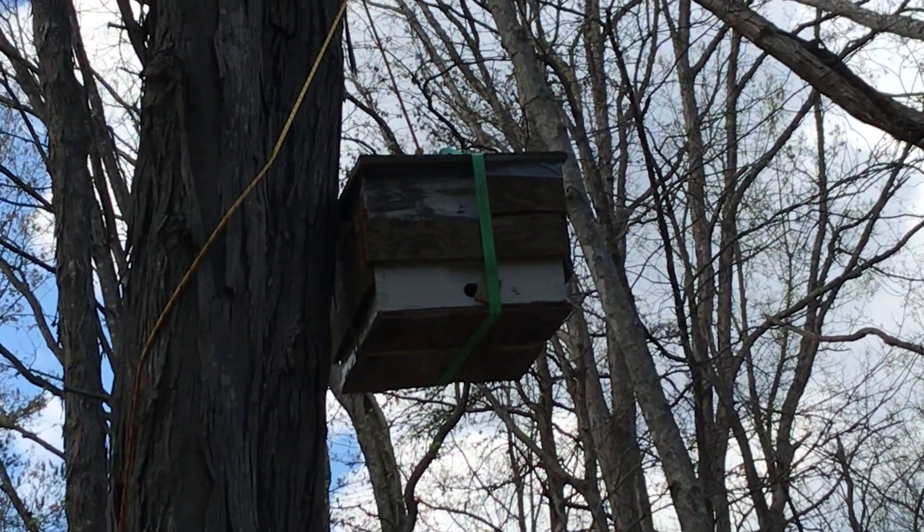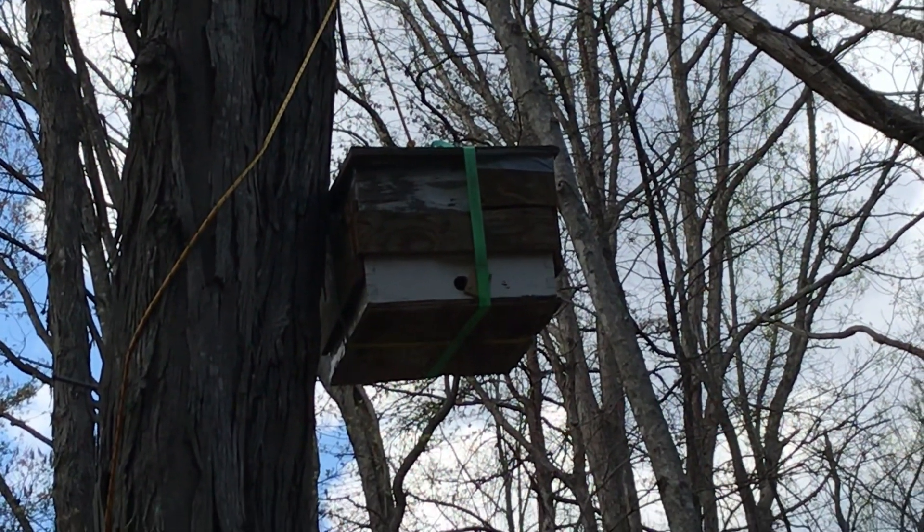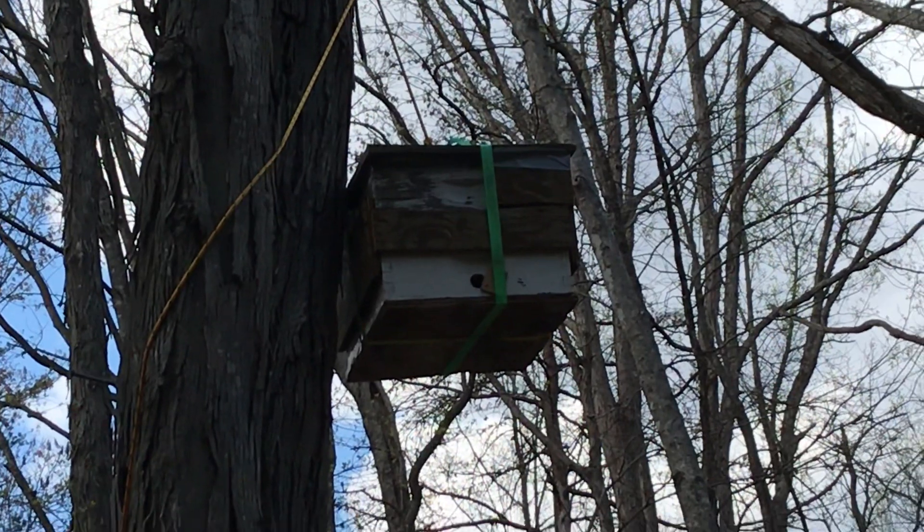Anyway, I hope that helps somebody understand what scout bees look like. All right everybody, happy beekeeping.